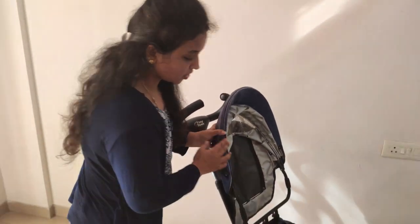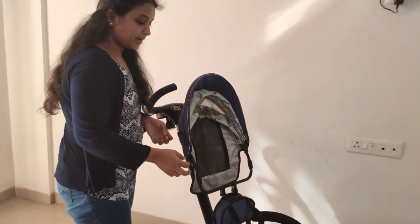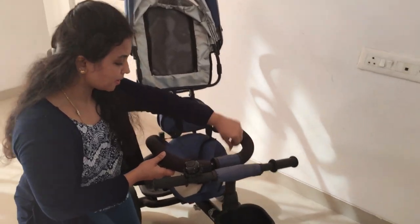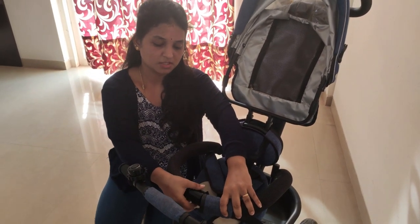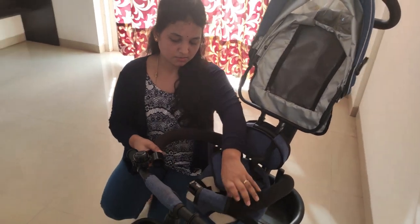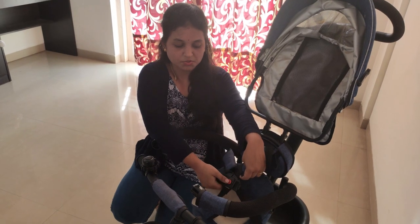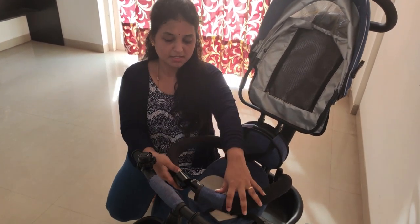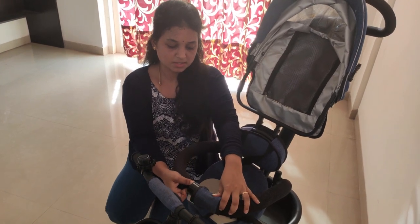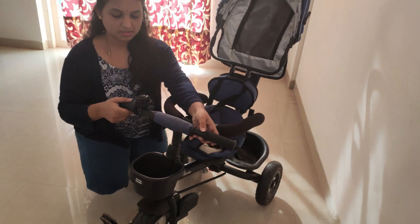If you open it, there is a secured front bar. I am going to open the safety support button. We are going to secure the baby's trunk — we are supposed to lock the trunk, and we can also open the trunk when needed.